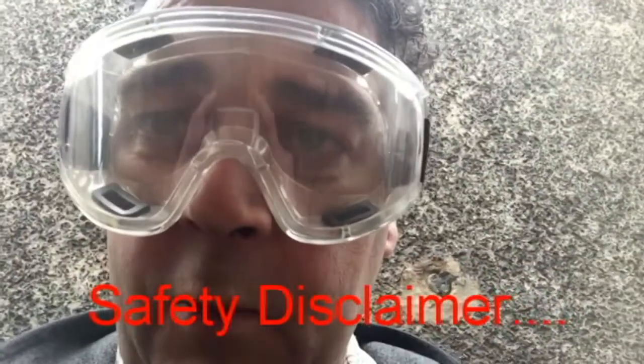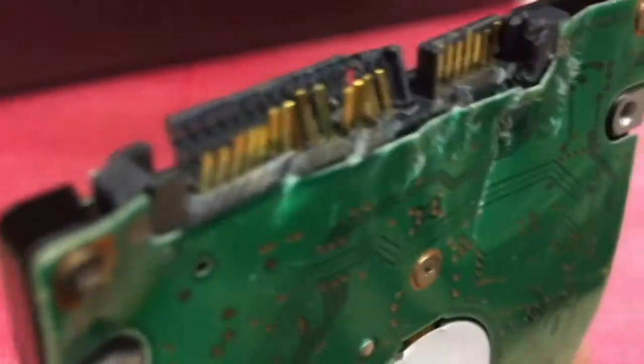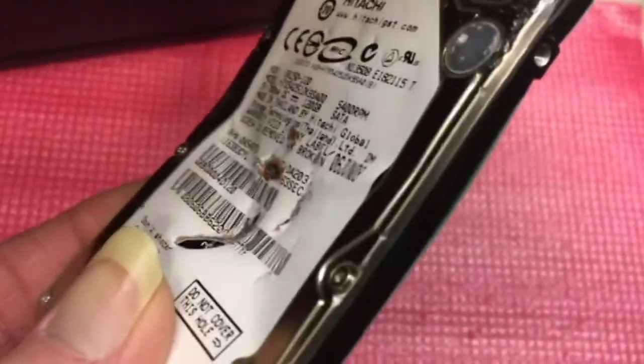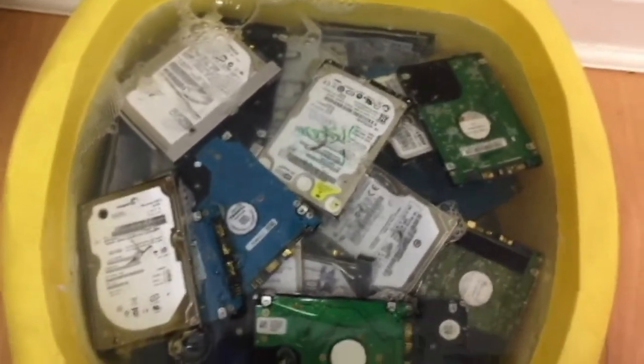Oh, and watch your eyes as well. The drive is completely pierced and the bits inside are completely destroyed. Trust me, nobody's going to get any data off of this. And this final step of actually putting them into salt water is probably unnecessary once they've been destroyed.